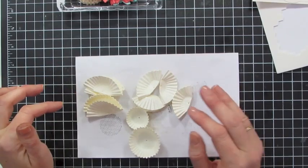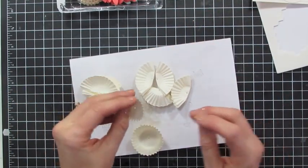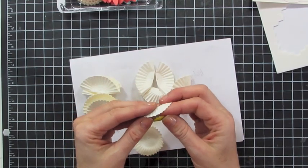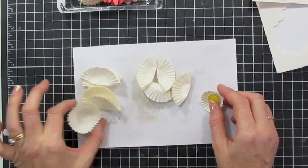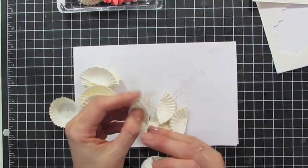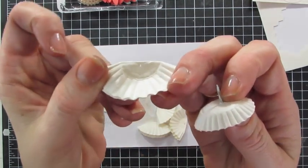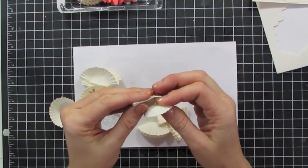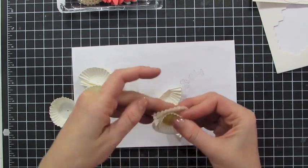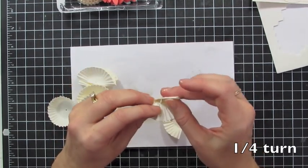So let's do the flowers with the little cupcake liners. There are instructions that go with this. First you're going to take the small flower and poke a hole through the center. Then you're going to take four medium cupcake liners, fold them in half, and you see I have a little hole poked through — very close to the edge. You're just going to layer these, turning halfway or so each time you put a new one on.